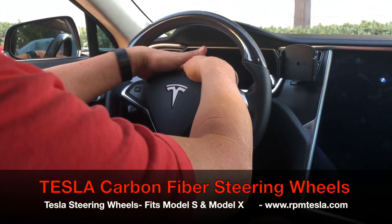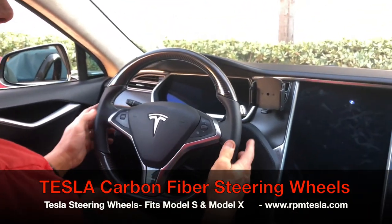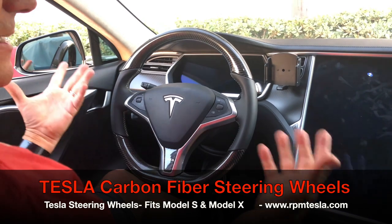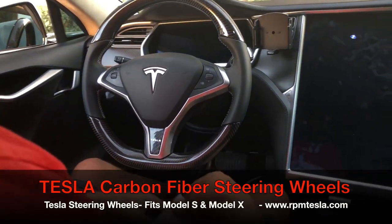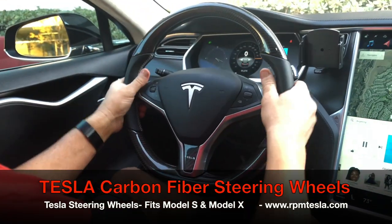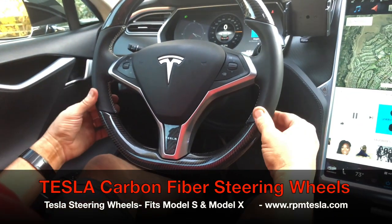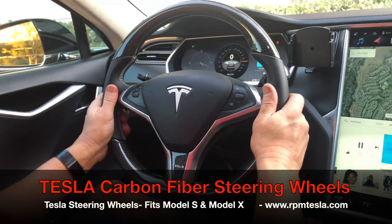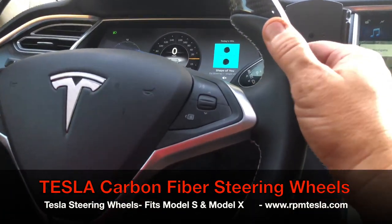Your airbag, your electronics, put into an RPM Tesla molded carbon fiber steering wheel that was built on a brand new Tesla steering wheel core. So you've changed nothing except put a beautiful wheel in your car. Everything is completely warranted — nothing has changed. Your airbag, everything is normal. Beautiful. Just get your hands on here and feel this — this Nappa leather is super soft. We strip all the material off and put the soft Nappa leather on. The other choice is the Alcantara, which is very beautiful as well. It comes from Italy and it's called Super Alcantara.